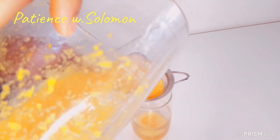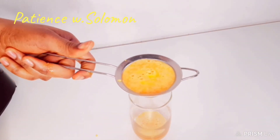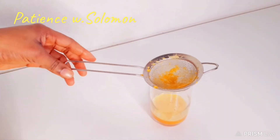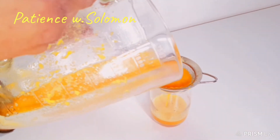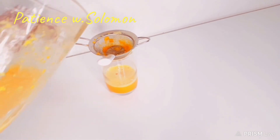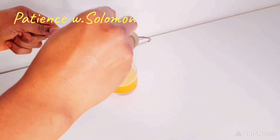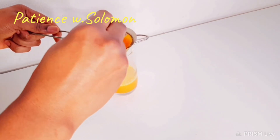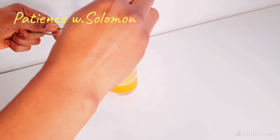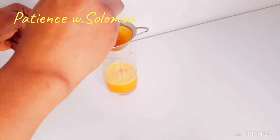Because I don't have a juicer, I use my sieve. If you have a juicer, it will be very very easy for you and it will take like five minutes — five minutes or less and you're done with the juice.